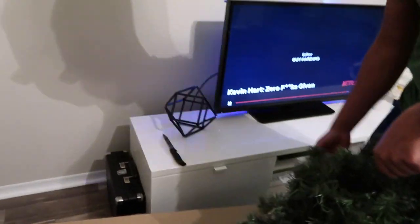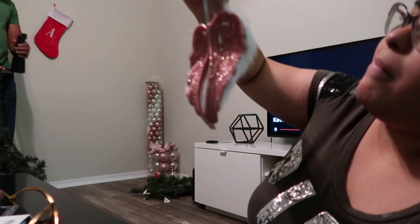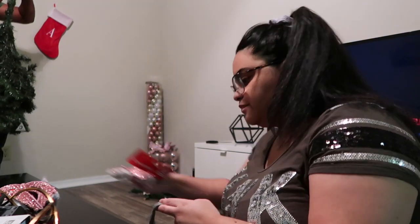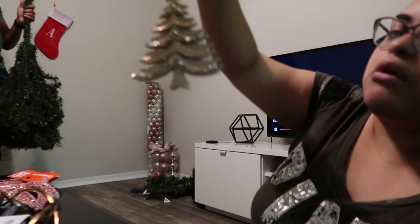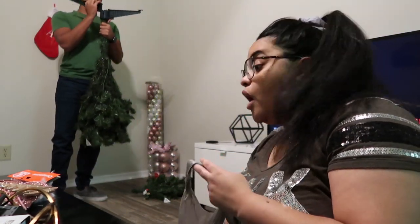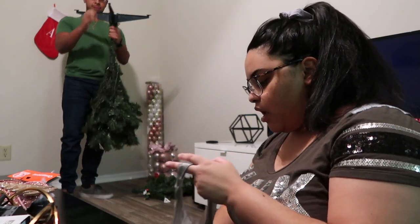I'm gonna set you guys up on my table so you can see the whole process. I'm so excited. I got these little angel wings from Family Dollar for a dollar, and then I got these little golden trees — I believe they're rose gold, yeah, rose gold. These I got from Michael's but they were a little too expensive. I got them on sale, two for $29, I got two of them.